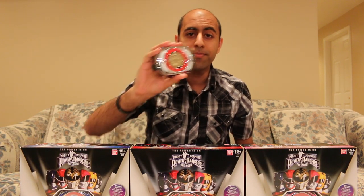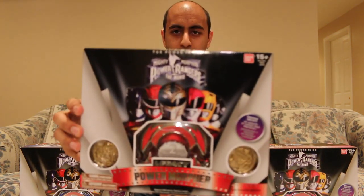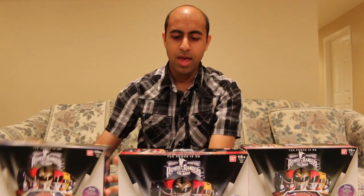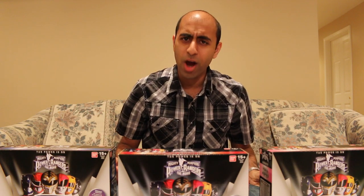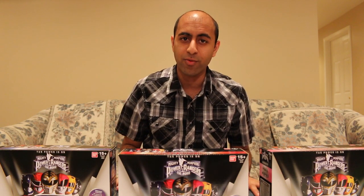What they decided to do is release more of these movie morphers — they released three of them. We have the Red Ranger, the Blue Ranger, and the Pink Ranger. No word yet on if they're going to release the Black and Yellow Ranger ones. I hope so, because it would kind of suck to not have a full collection.